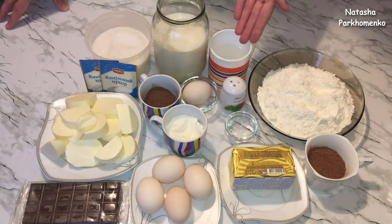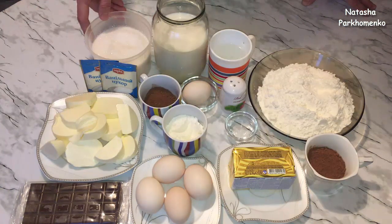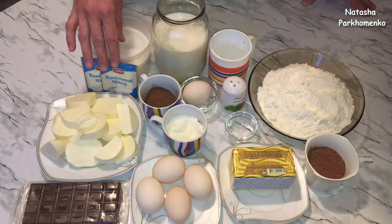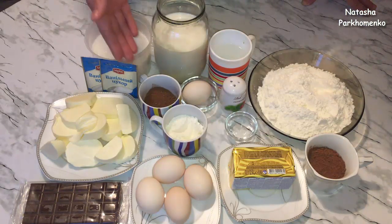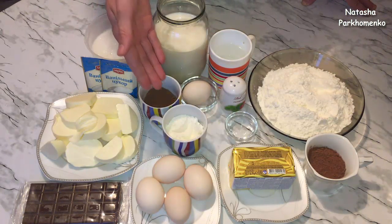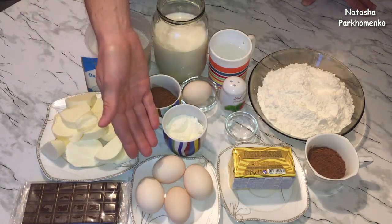170 мл холодной воды. Для крема я возьму 700 мл молока, 450 г сахара, 1 пакетик ванильного сахара весом 10 г, 20 г какао-порошка, 50 г муки, 400 г мягкого сливочного масла, 4 яйца.